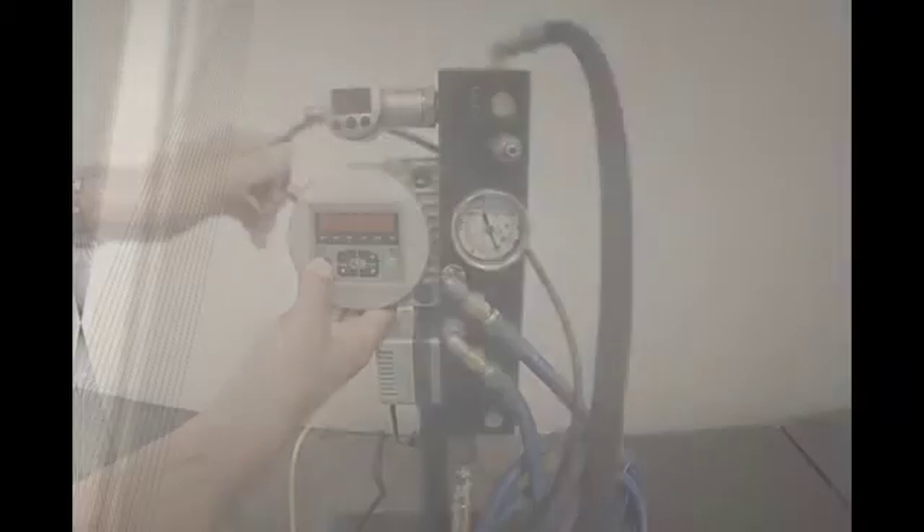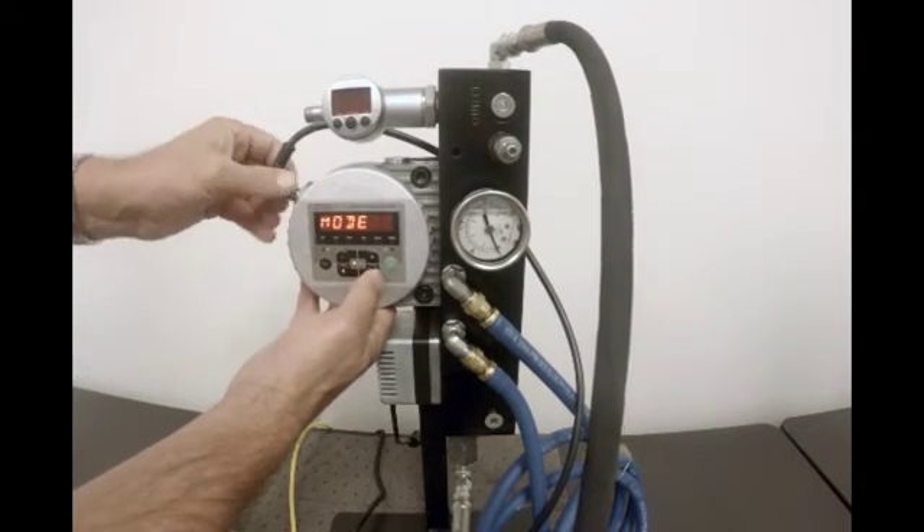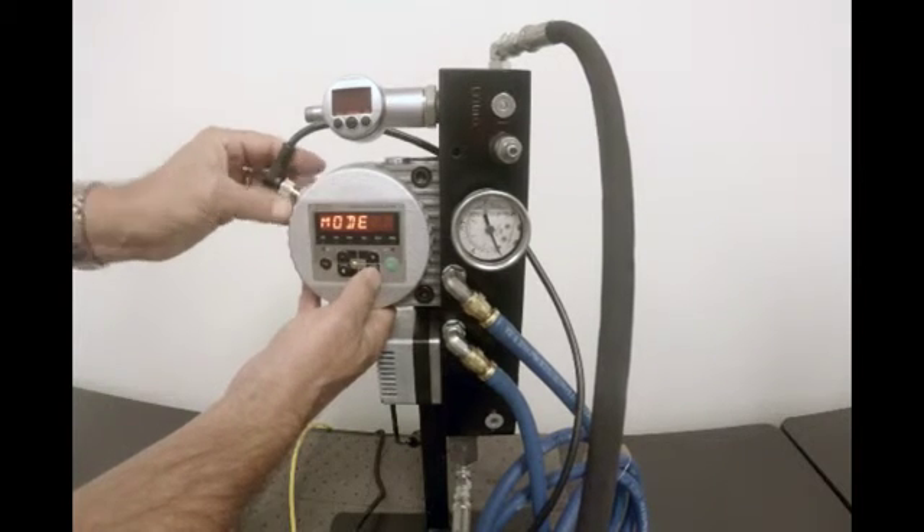The first step in setting up the HiTrax non-telematics version, also known as the manual version, is setting the measuring mode to 10 seconds. Hold down any key while powering it on. You've now entered the power up mode.